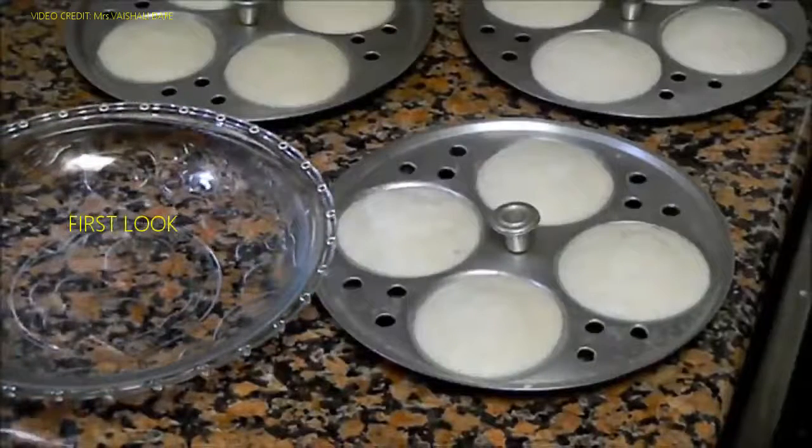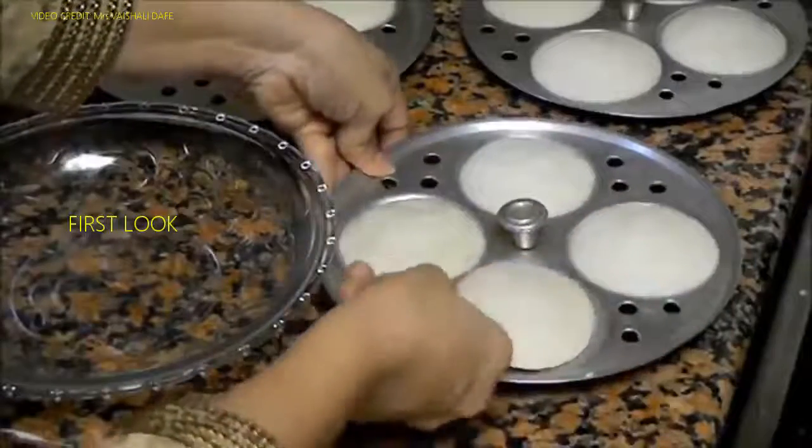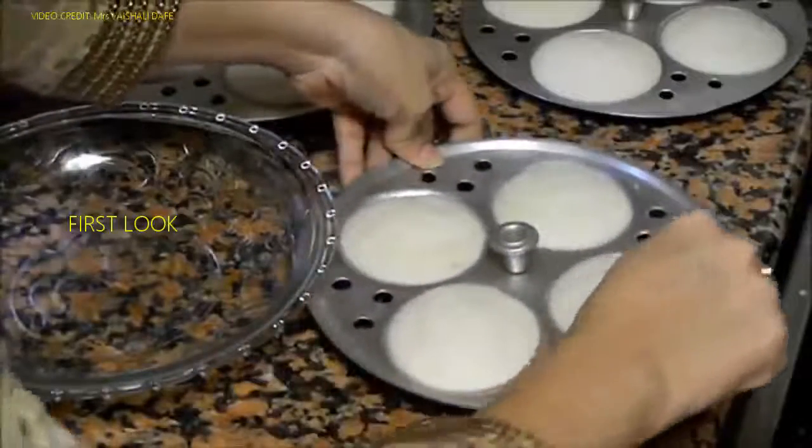Now the idlis are cold. Let's take them out from the tray — you can use a spoon. See how easy they are coming out.